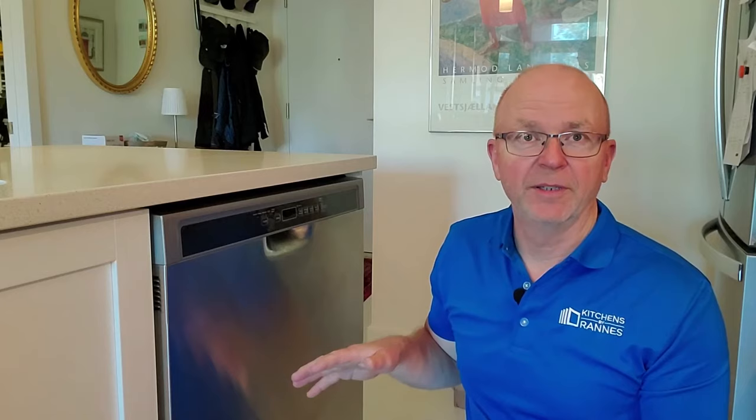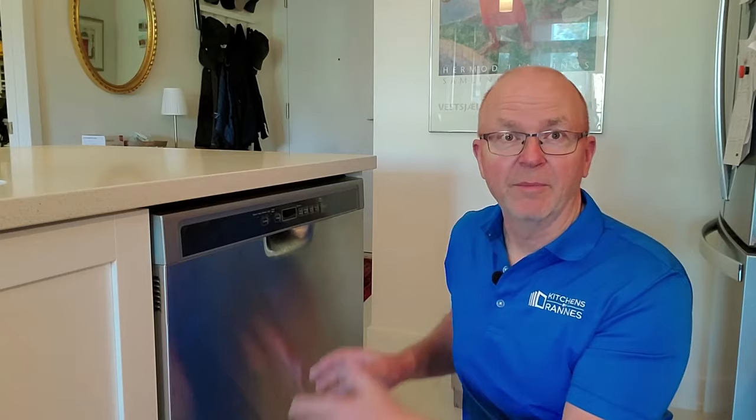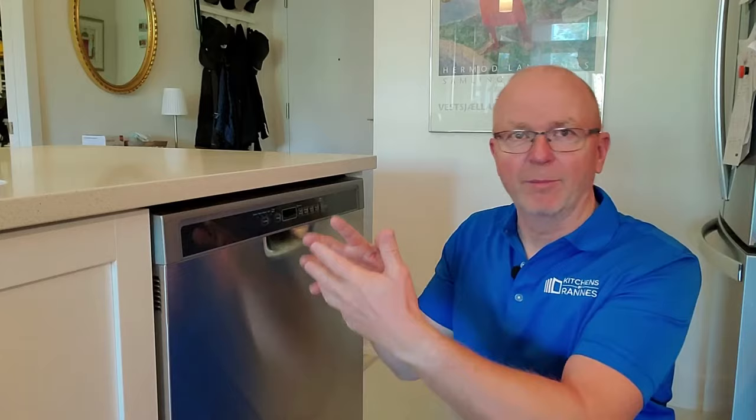The cheaper models may not have as easy-to-adjust feet as the more expensive ones. With better dishwashers you can install all the legs from the front after sliding the unit into the opening. Whereas with cheaper models, there are small wheels at the back that can be positioned at various heights, but even at the maximum height that's often not enough. That means you may need a piece of plywood underneath to lift the dishwasher, possibly in the front as well.